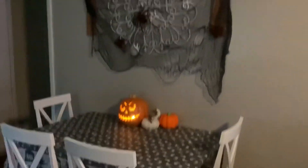We decorated it for Halloween, but you can watch my other YouTube video about all the Halloween decorations.